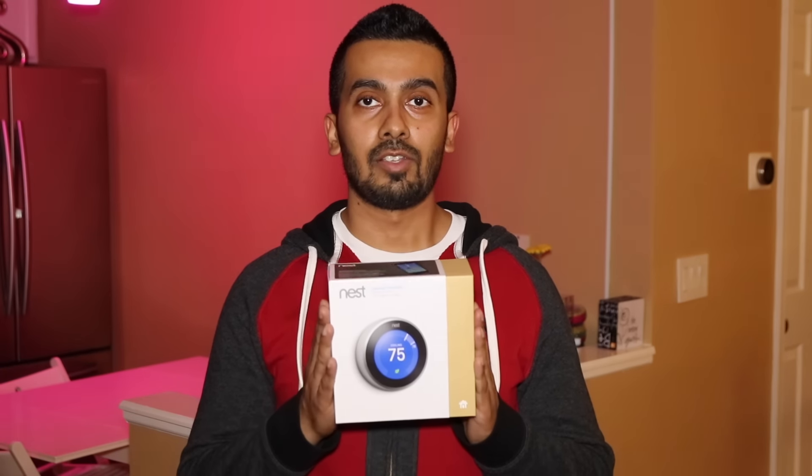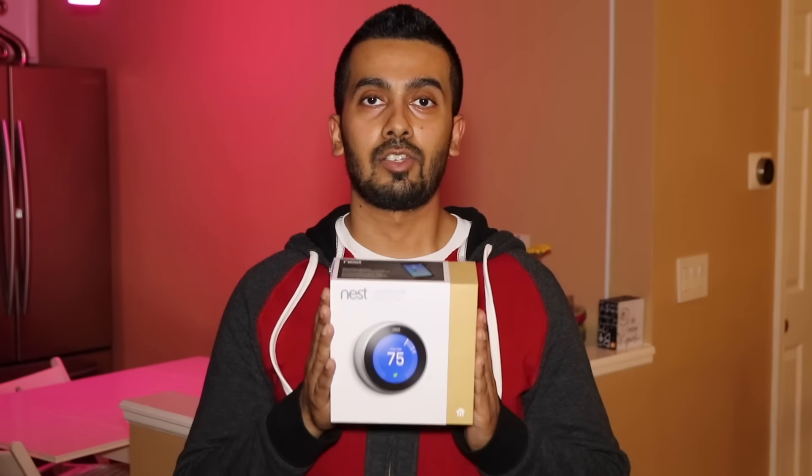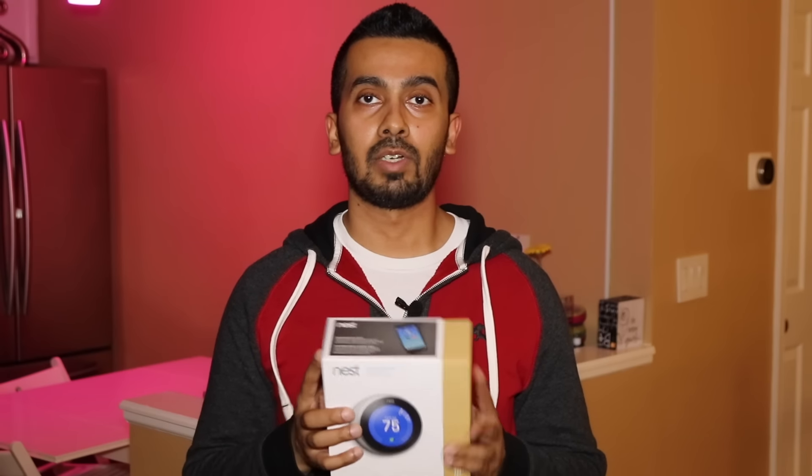Hey guys, I'm Ron here with Monster Gadgets and I've got an exciting product for us today. I've got the third generation Nest Smart Thermostat and I've had this for six months. I'll give you an in-depth review and a demo of the product, so stay tuned.